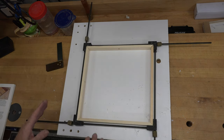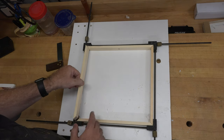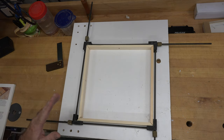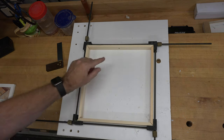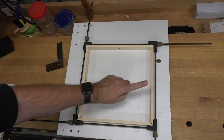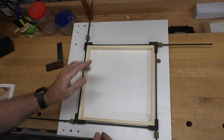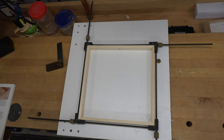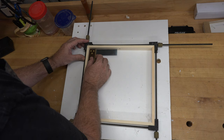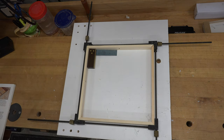With those holes drilled a quarter of an inch deep, we can put this frame together using a frame clamp and glue it all up, making sure that your through holes are opposite each other and your stopped holes are opposite each other. Before things have a chance to set, you want to check this thing for square to make sure that it is in fact square all the way around.